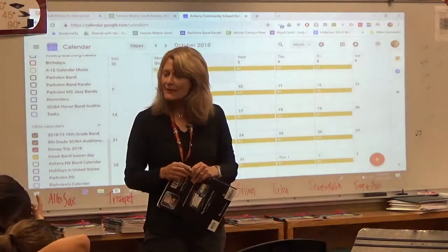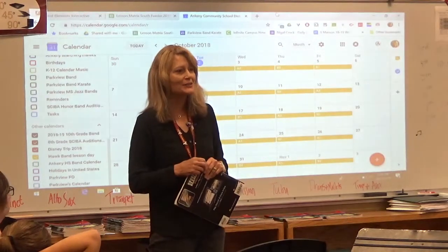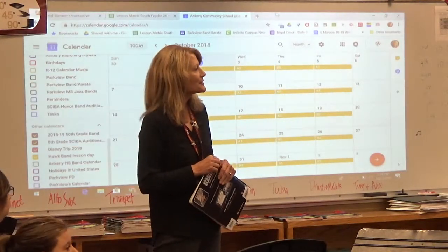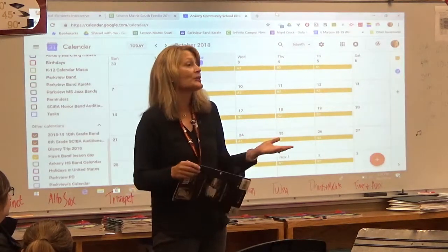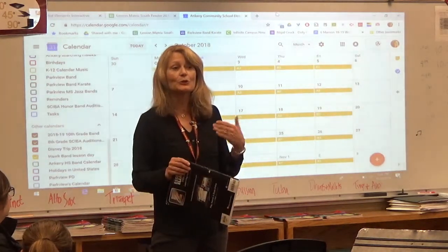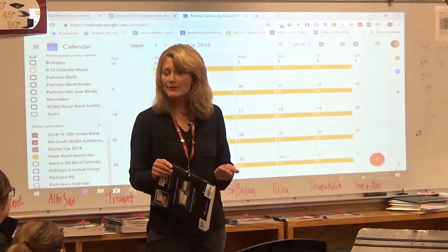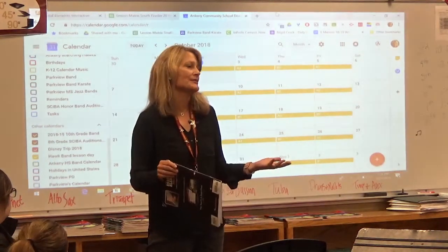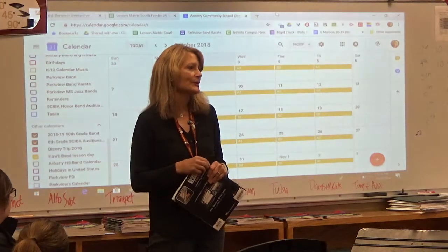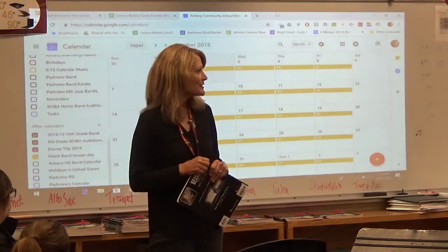We're excited that we have lots of beginners this year, but it does create a new set of challenges. So we're here tonight to give you an idea of how band really works at Parkview and some tips for success as an instrumentalist in sixth grade.